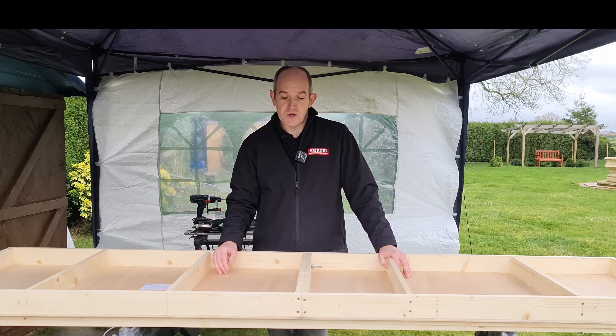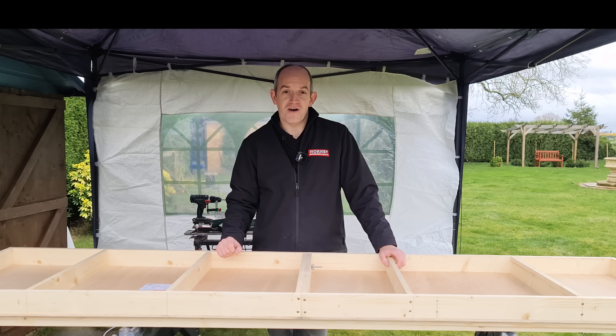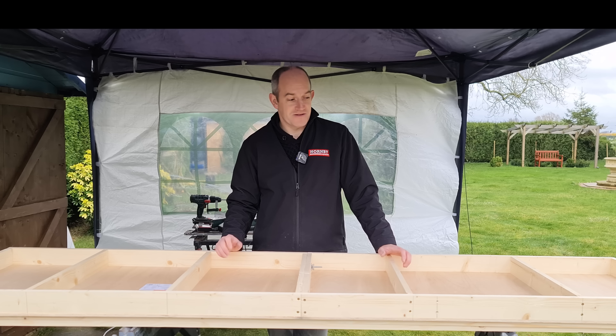I should really build a storage yard board, but what I really want to do is get some track down. So I'm going to go and find some track, start marking up this layout, and see how it's going to look.